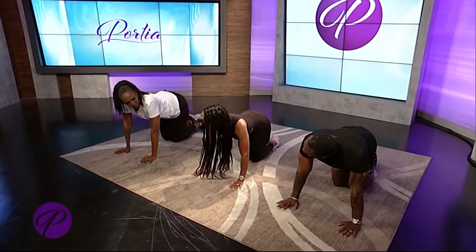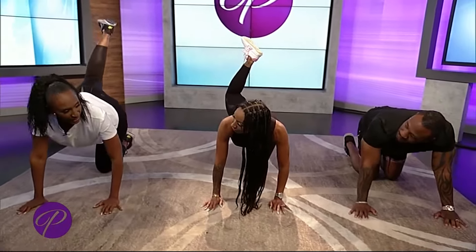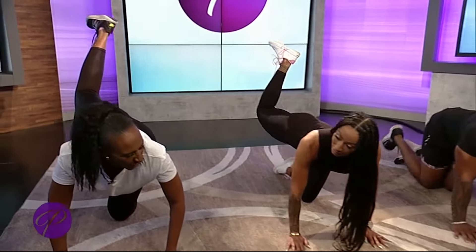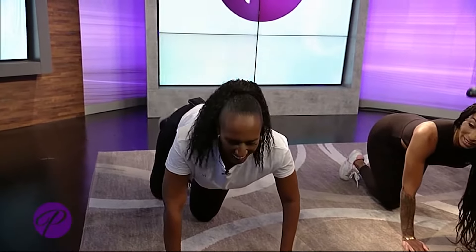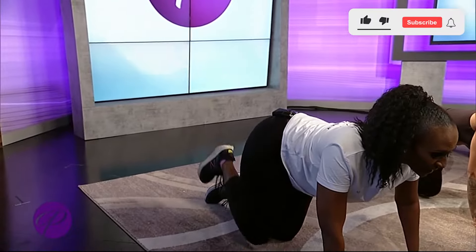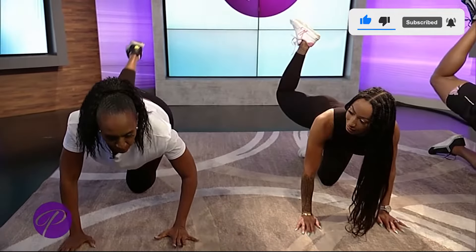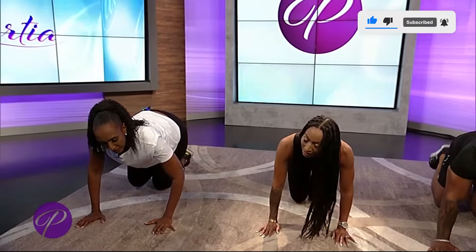Now we're going to go into a donkey kick. We're going to extend back, keep our foot flexed, and push up into that glute muscle. Right there — bring it back down. You felt that? I felt that. Kick it back up. Yes, you can feel this.